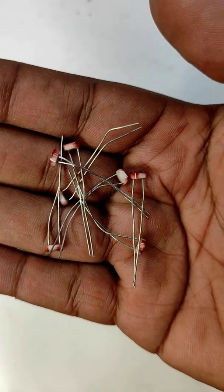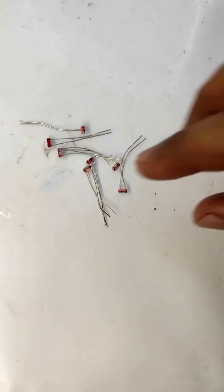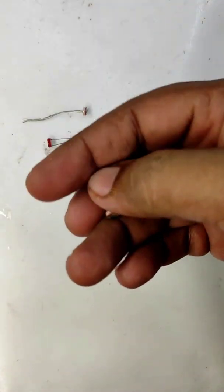Today we will compare different types of LDR. This type of LDR you have already seen. I will take one and you can compare it with respect to my finger.